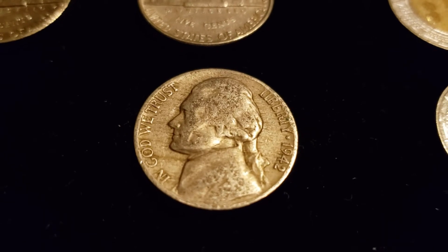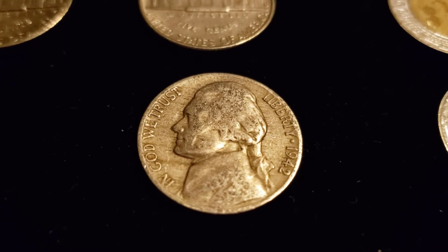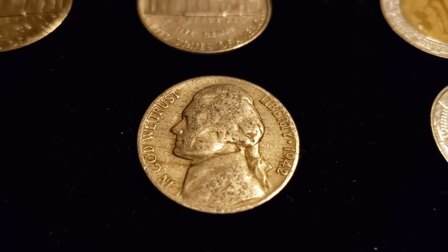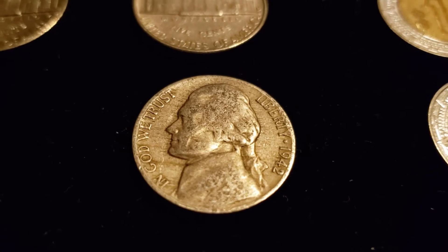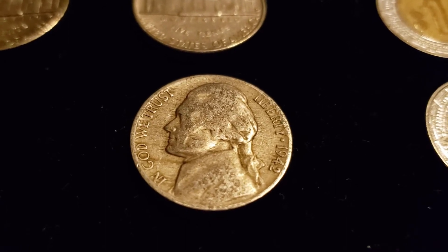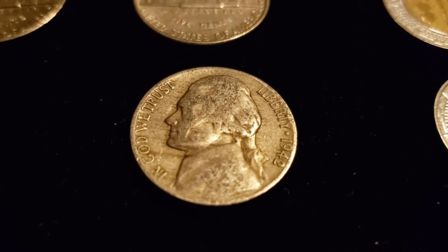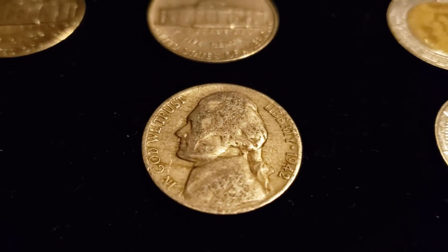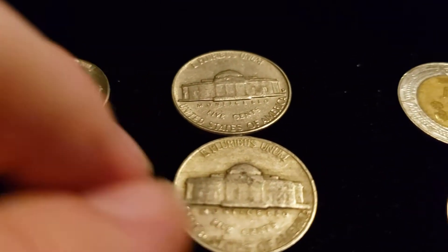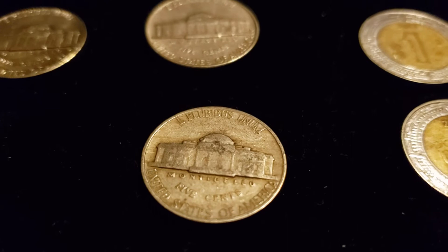Down here we have a 1942 — this one is a type 1. 1942 is when they started striking the war nickels. They were starting to use nickel for armor plating for tanks and things like that for the war effort, so they started putting 35% silver into the nickels. Right around halfway through 1942, they gave us a type 1 and a type 2 variety — type 2 being the war nickels. This one doesn't have the large mint mark above the dome on Monticello, so that's the super easy way to ID it.